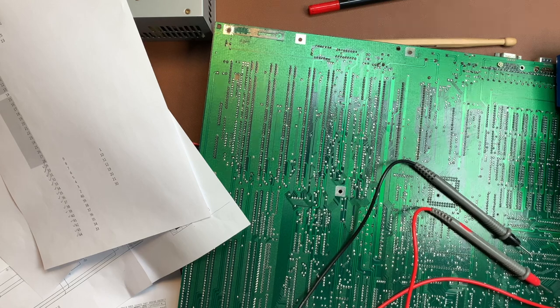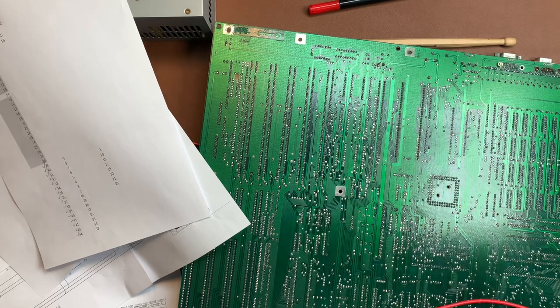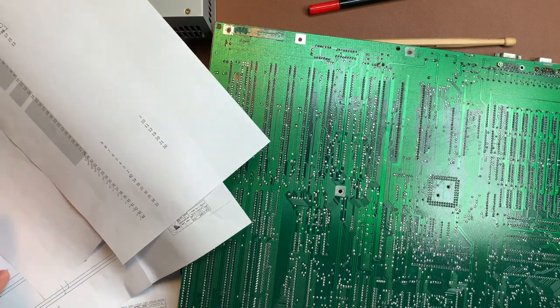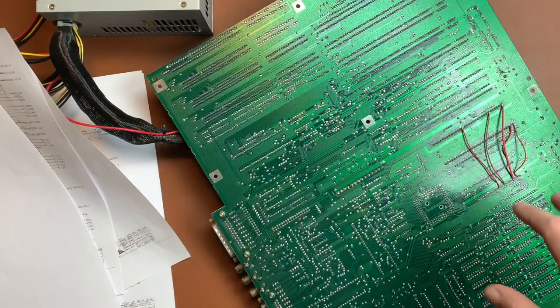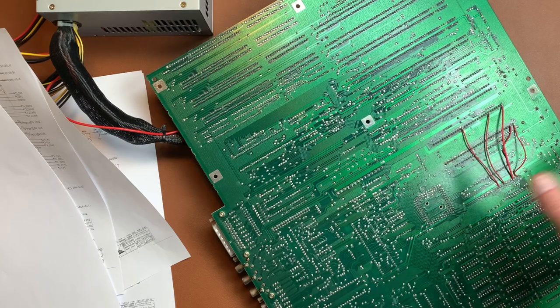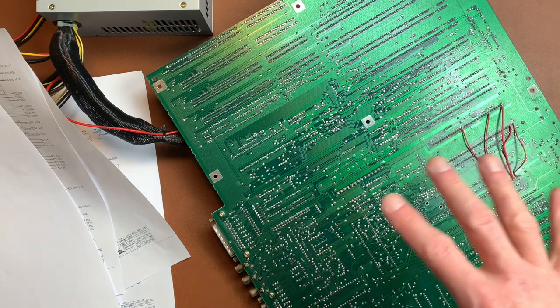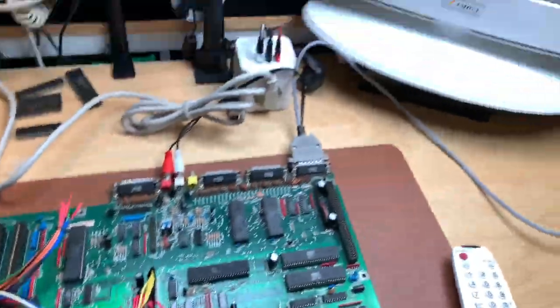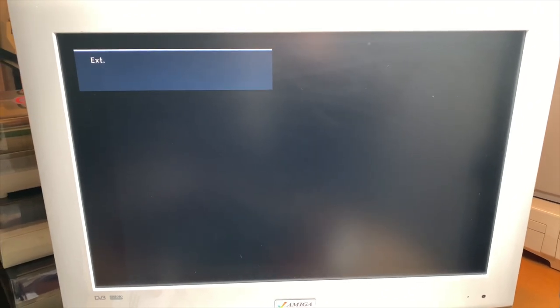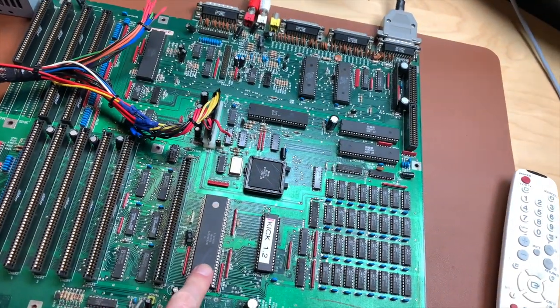That's not good news but it's fixable. I'm going to put some bodge wires between these connections on the back side of the board. I put in five ugly bodge wires — if this actually works I'll do it in a much nicer fashion. Let's put in the CPU and kickstart and see what happens. Flashy screen, but still nothing — not good. I assume there are many more broken traces and I just found the ones for the kickstart.